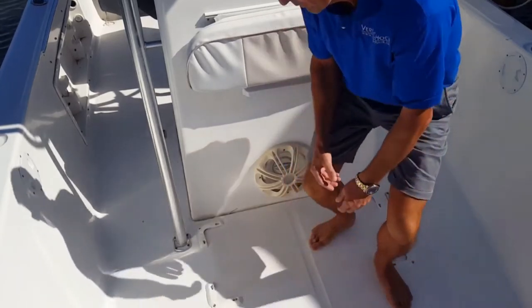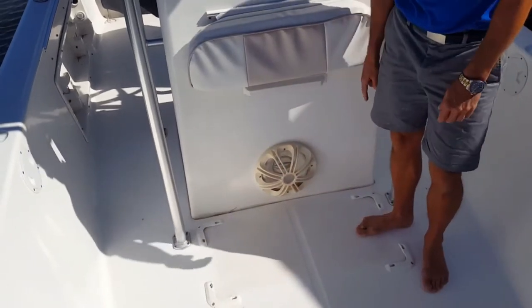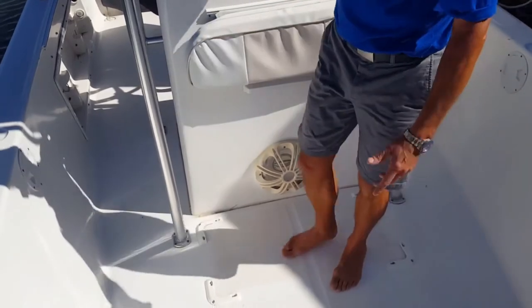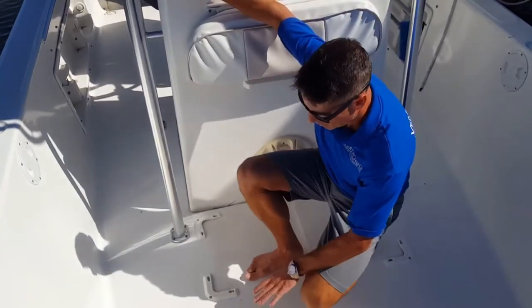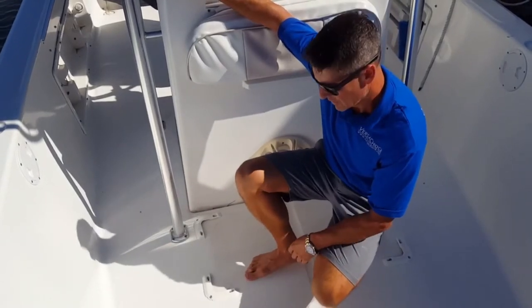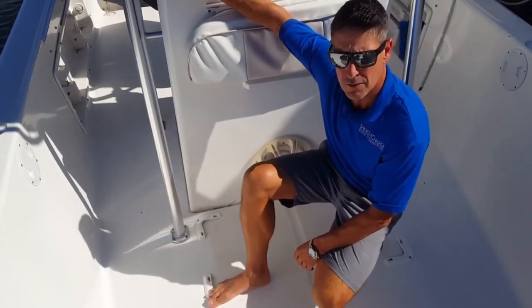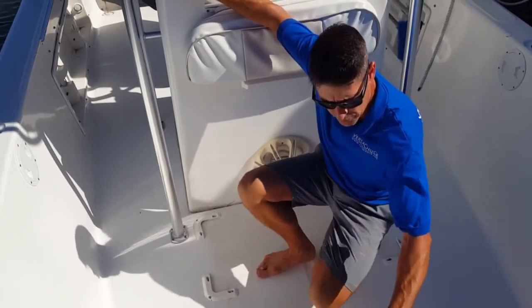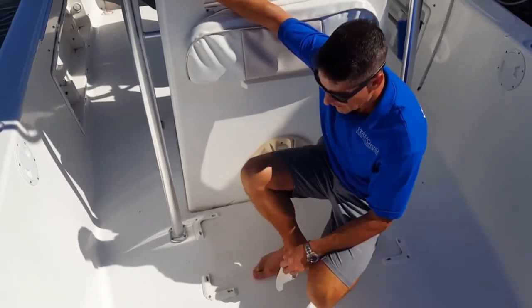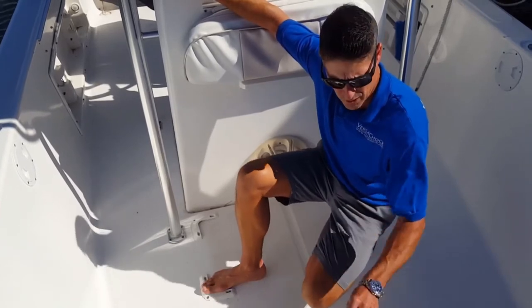Here on the boat deck, I've installed four of the base brackets, which are permanently installed. Very nice, low profile, smooth, so they're very easy on your feet if you're walking around your boat deck. And when the chocks are not installed, there's no trip hazard as well.